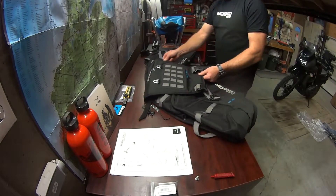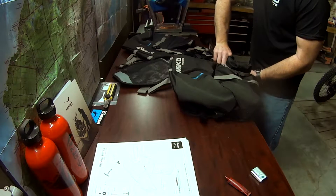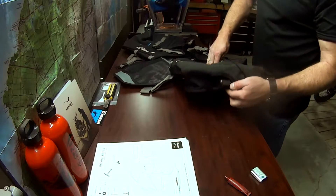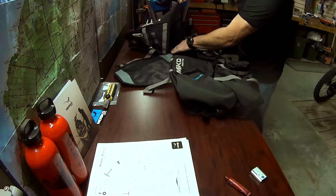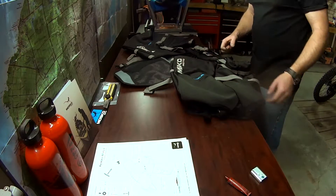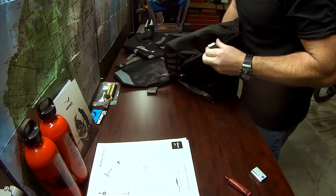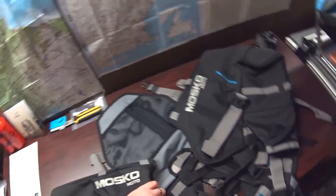On to side two. There are lots of adjustment points on this — three points along the back. My understanding is that along the bottom inside is another aluminum strip that you can move the adjuster around. Those are really nice. And look at those cam buckles — all right, stick with the job at hand, let's get this done.